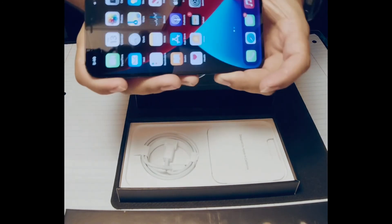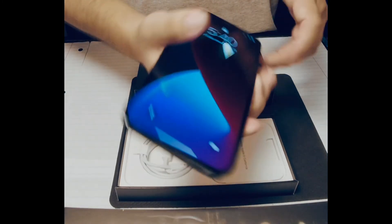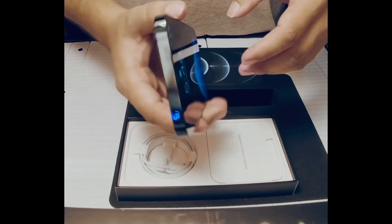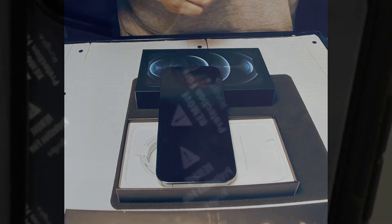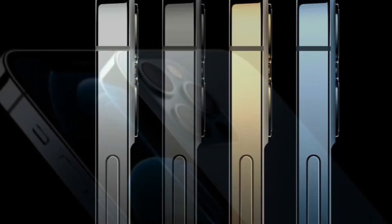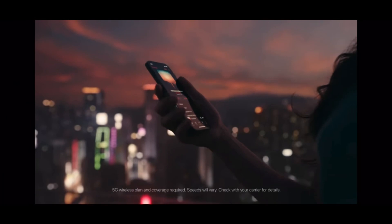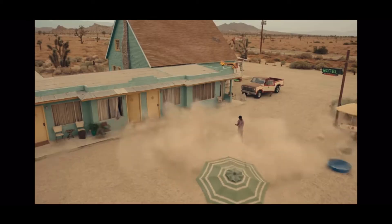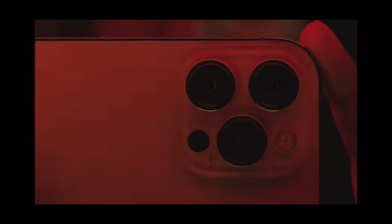Anyway, thanks again guys for watching the unboxing on an iPhone 12 Pro Max, 512 gigs, on the Verizon network. They were right on time on delivery, just like they said on the actual release date. Thank you.